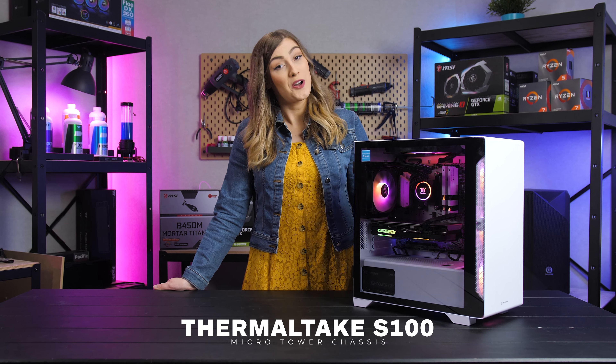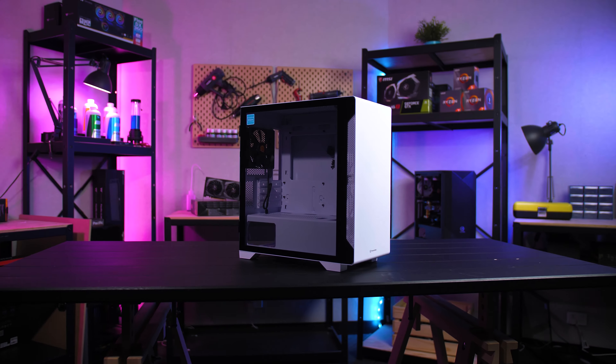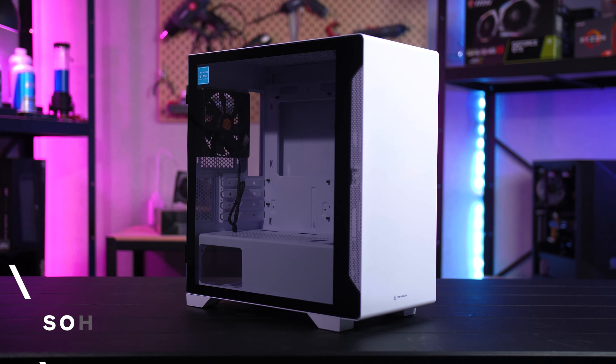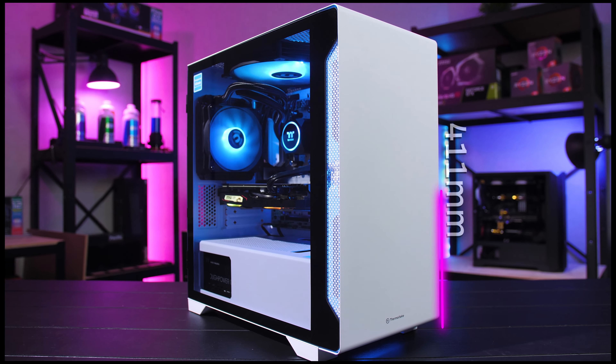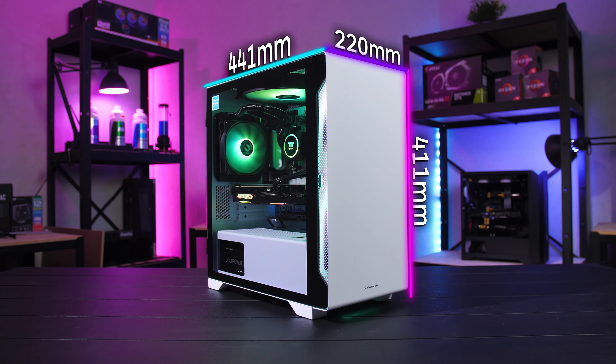This is the gorgeous compact S100 micro tower case. Constructed with modern steel, the S100 is the pinnacle of sophisticated elegance when it comes to micro case design. The case is 411 millimeters high, 220 millimeters wide, and 441 millimeters deep.